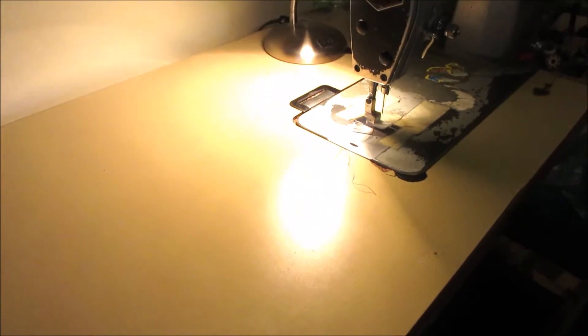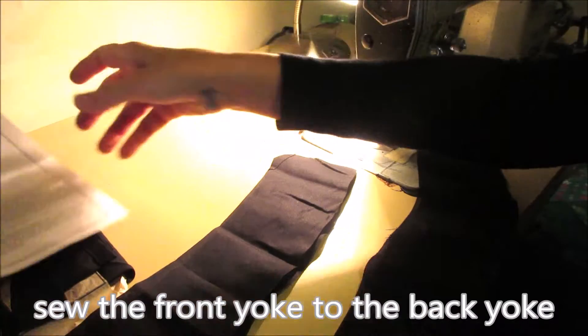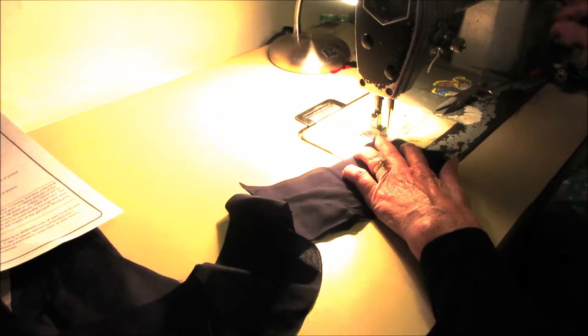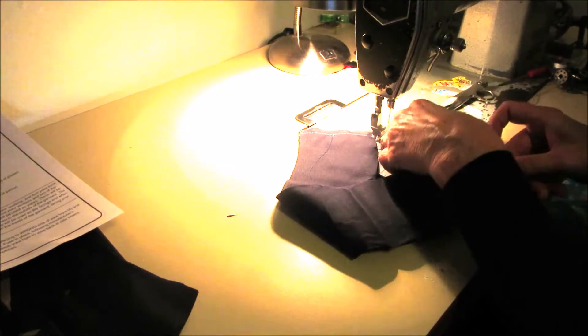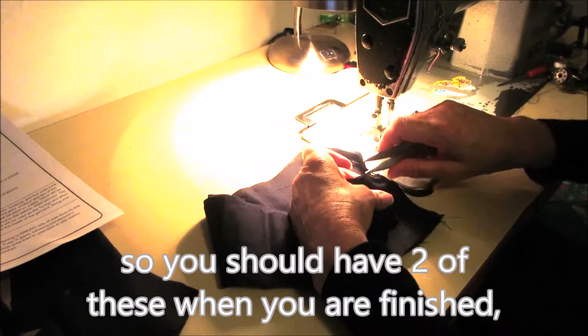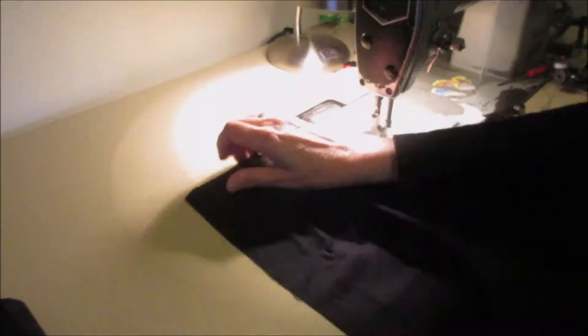Let's get sewn on this skirt. I have the instructions on what to do, let's get started. That shows that you sewed the two pieces together, so we'll do that. Take the front, put the pocket on here.